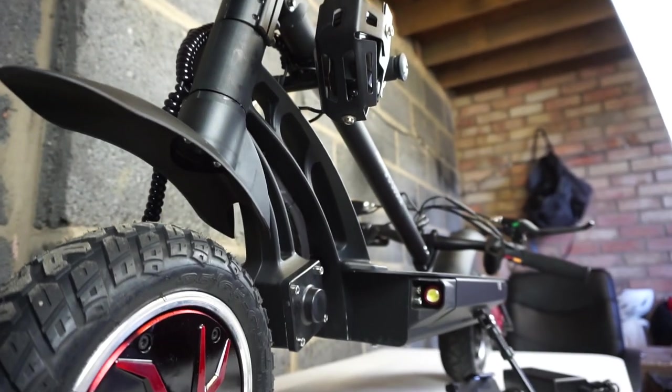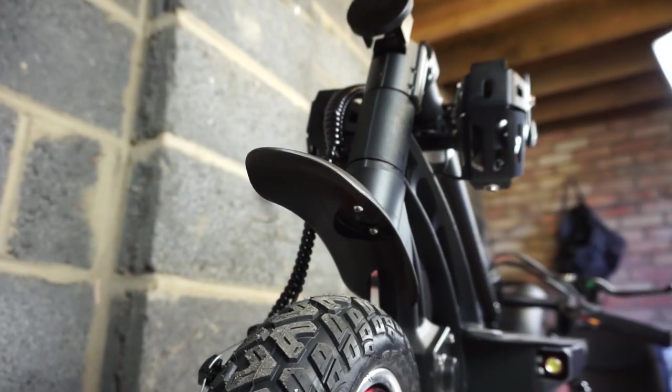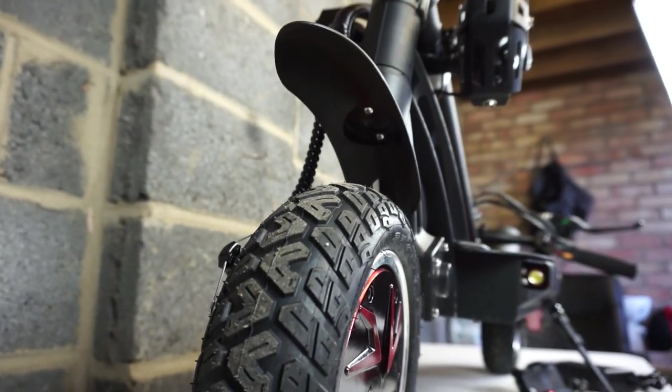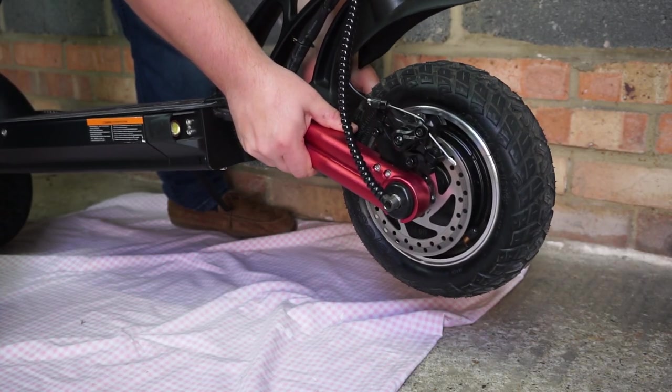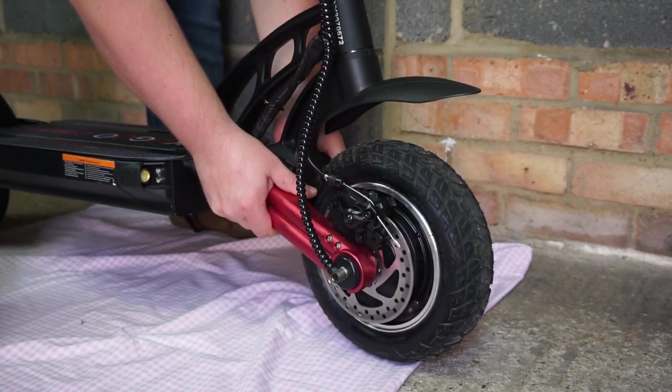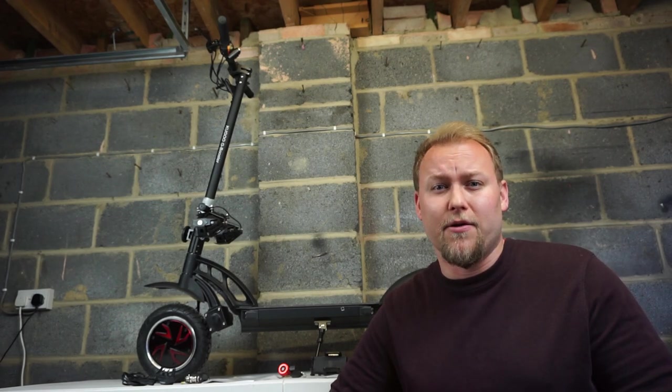The scooter is currently folded down. At the front and the rear of the scooter there are fenders that stop dirt and muck from flicking you in the face from these huge 10-inch airfield tires. The scooter itself weighs 30 kilograms and it can take a maximum load of 120 kilos.